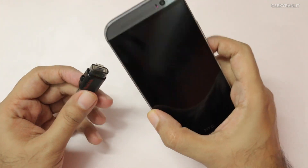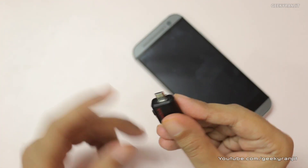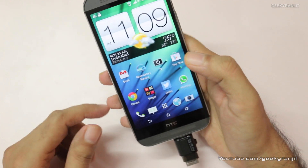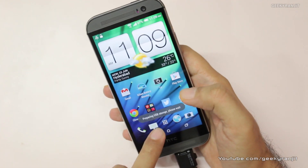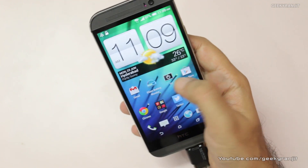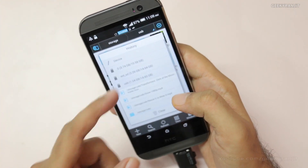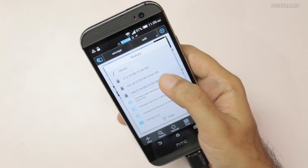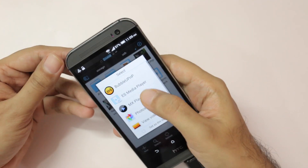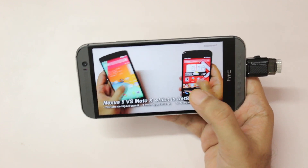Now let's connect this to our Android device. This is the HTC One M8, which has USB OTG support. I'll insert it via the micro USB port, unlock my device, and in a few seconds it says 'preparing USB storage' — and it's connected. We can now access the files copied from the computer directly on the smartphone. I'll use ES File Explorer, and as you can see it shows my USB storage as 16 GB and detects all the files on it.